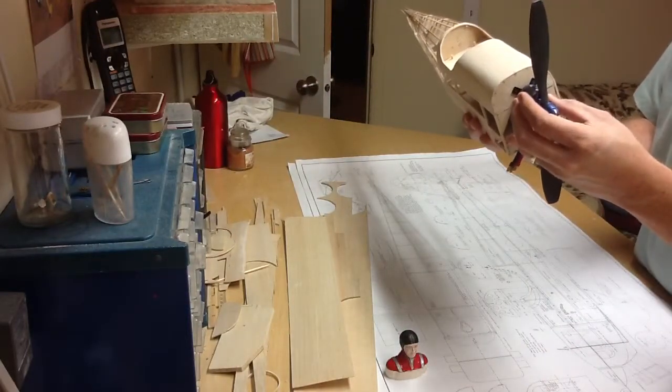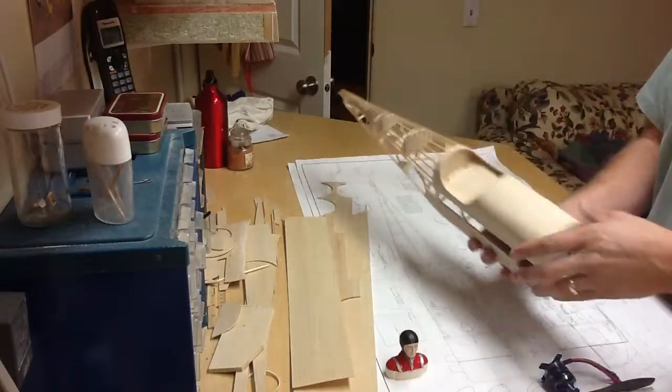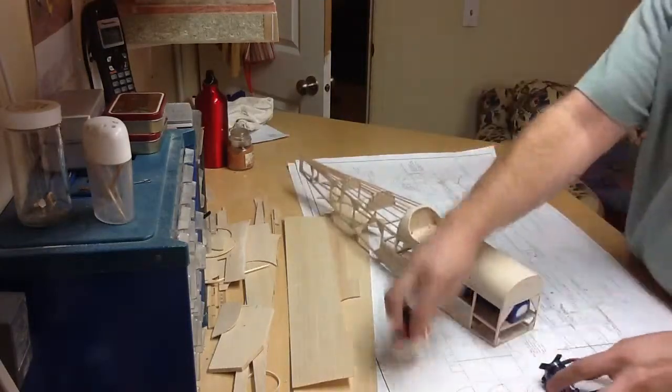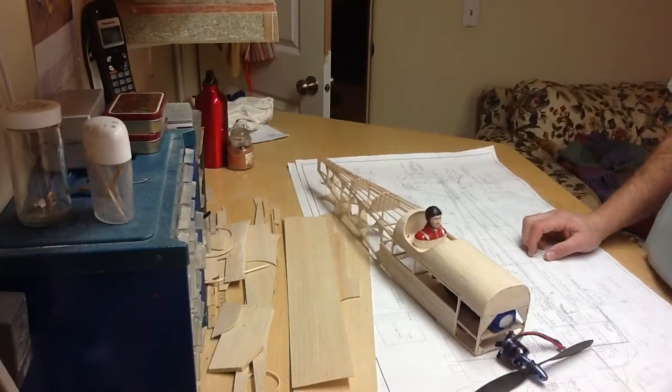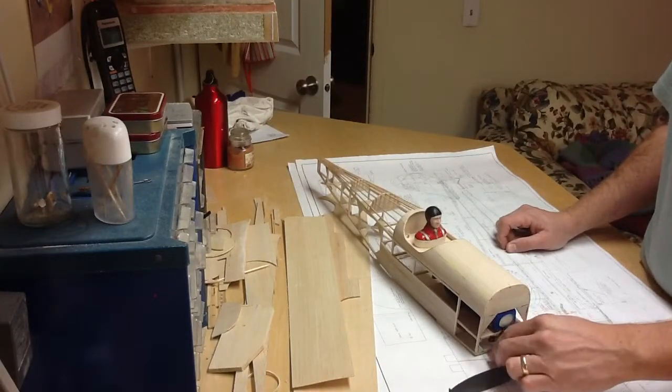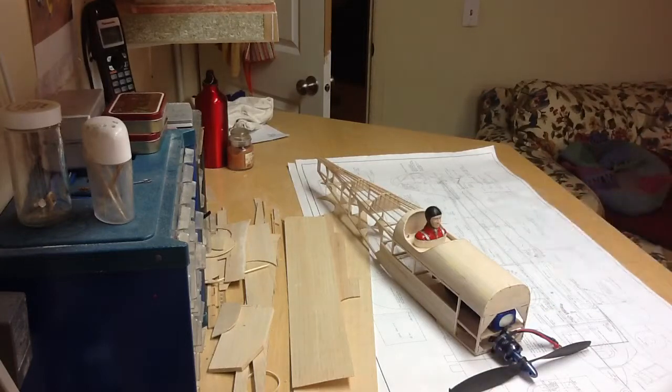The cowl for it. Space Walker build part nine. Right now we're about 14–15 ounces, so the weight is definitely adding up. A lot of that's the battery and the motor. We'll see what happens.